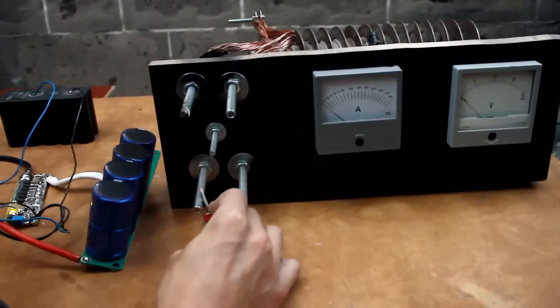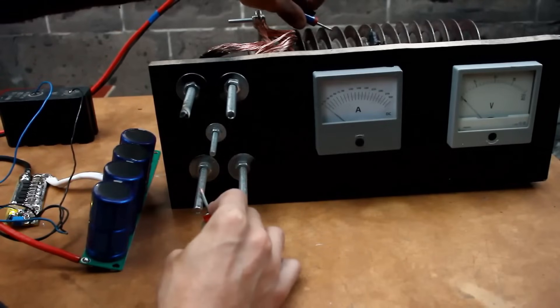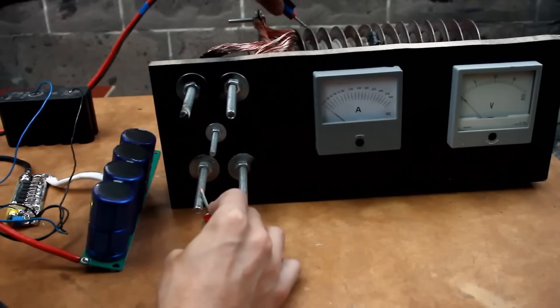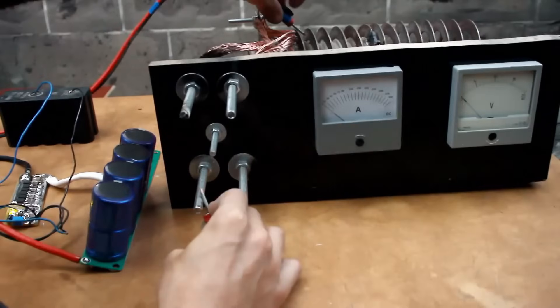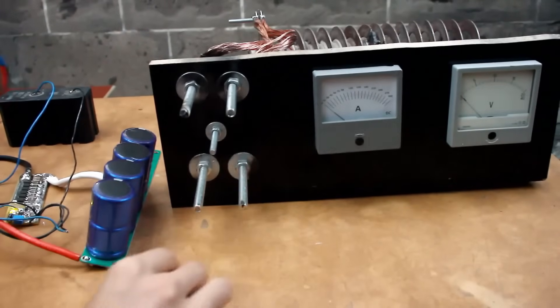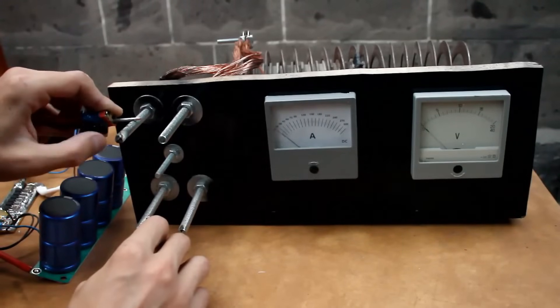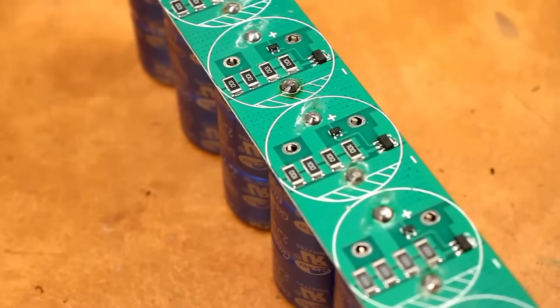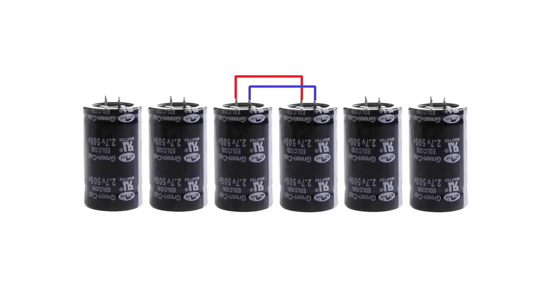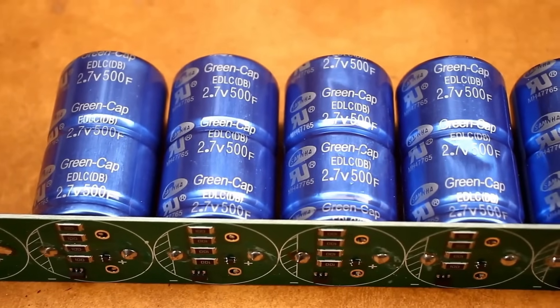Next, I charged the supercapacitor battery and loaded it onto a ballast. The current was no more than 60 amps, and in the case of a short circuit, no more than 80 amps — clearly not enough for welding. The measuring device needle isn't fast enough to record peak current values, but it's good enough for a visual assessment. I had six of these ionisters in stock at 500F each. If you connect every two in parallel and then three of these assemblies in series, it will be much better — but that's a topic for another video, as there will be further development of this project.